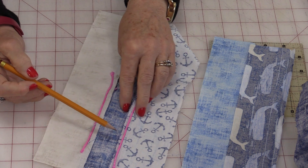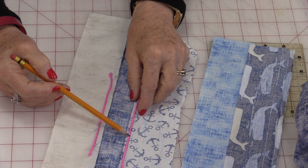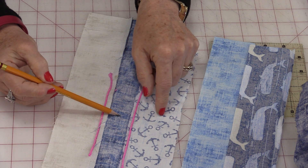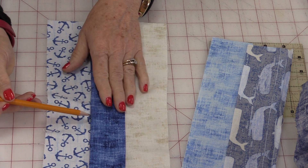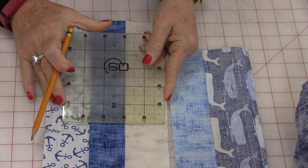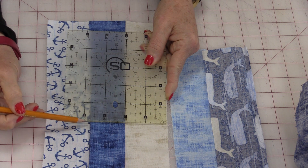You have your top thread and your bottom thread, and depending on the thickness of the thread will depend on how much space is taken up in your sewing. That thickness takes up space right there in the seam. Even though I sewed the exact ¼-inch, it is off because of the thickness of that thread.